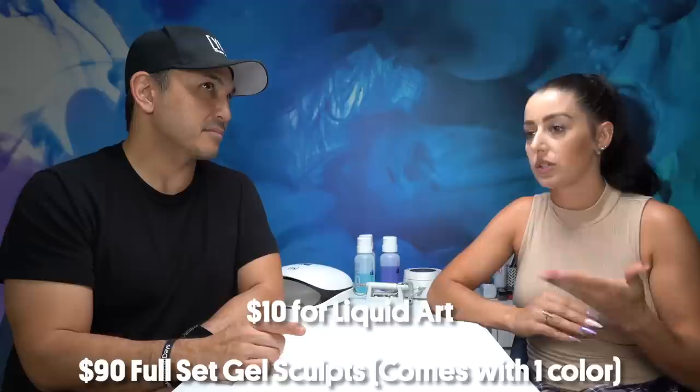We're done with this Stranger Things inspired set! Stephanie, how much? $110. I would definitely pay that — no question, I love the series so much. Can you explain how you got to that pricing? The base price for the full set is $90, and then an additional $10 because we used the Liquid Art, and an additional $10 for the hand painting with the smoke and the little three — so $110 total. If you're a fan like I am, you will pay it, no questions asked. Stephanie, thank you — great job! See you next week on How Much!